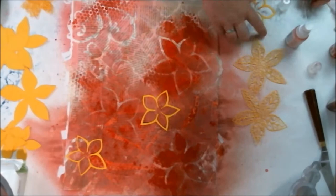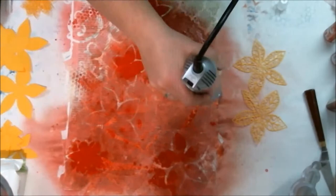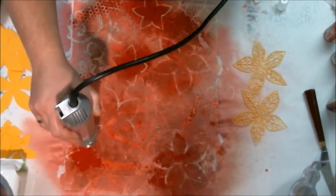I didn't like that one so I tried again. I really wish I would have had a white spray because a white spray would have gone really well with these. Since then I have picked up a white spray — I think it's a Heidi Swapp — but I didn't have one at the time. I did dry it because everything was moving too much and absorbing in the way I didn't want.